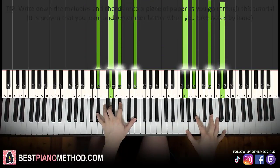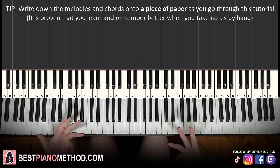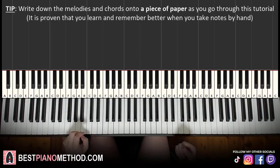All right, let's get right into it. Melody and block chords — that's the foundation, and afterwards you can give your own personal version by adding your own improvisations and decorations. All right, so here we go. Right hand starts on the G.